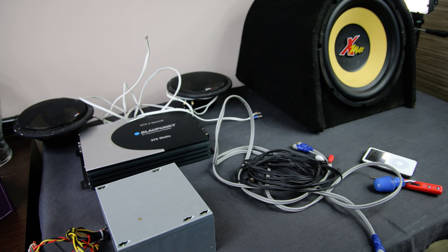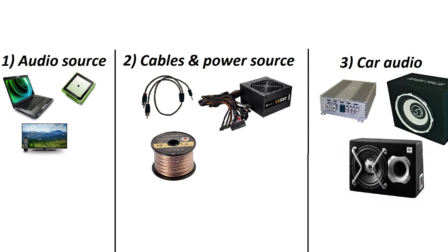Hello! Today I will show you how to connect your car audio amplifier or subwoofer in your home. In this picture you can see how to connect the car audio system in your home.